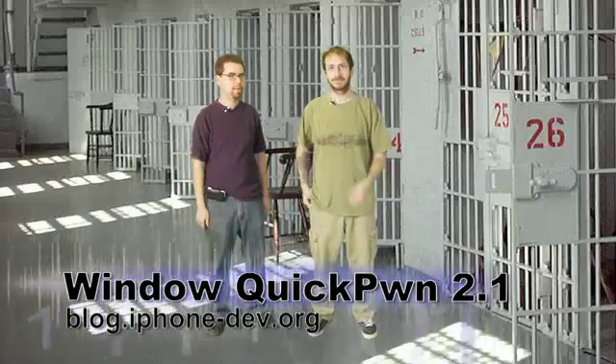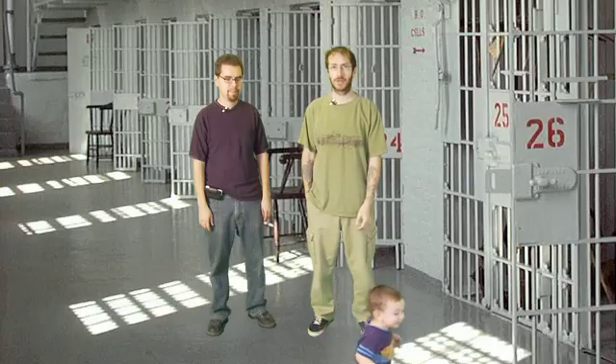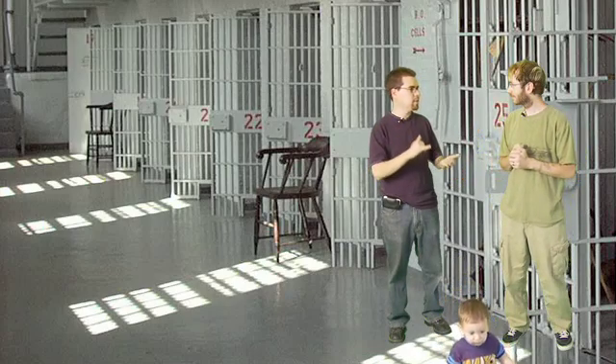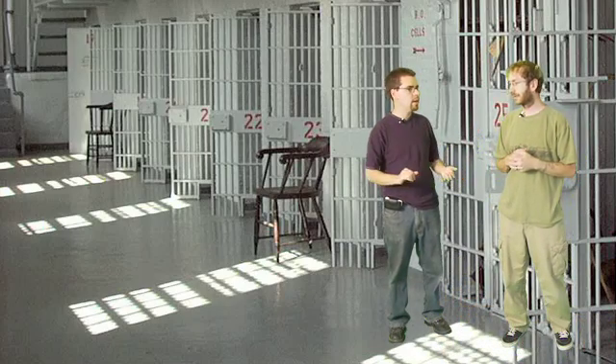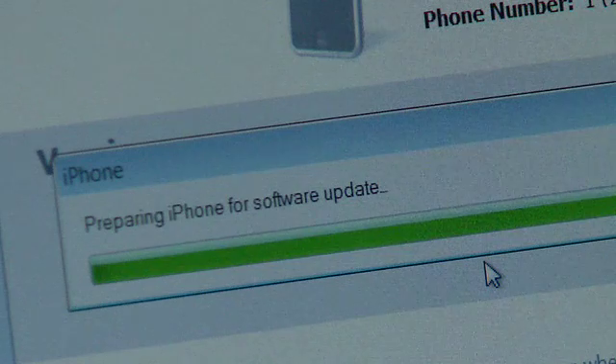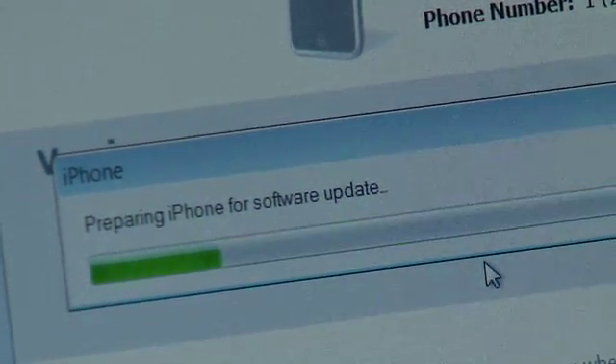So there are people that use Windows — like almost everybody. So here's a step-by-step for you guys. Download Quick Pwn. Make sure you have iTunes 8.0 and the update downloaded — the 2.1 firmware update for your device. We're going to be using an iPhone 3G and doing a jailbreak.